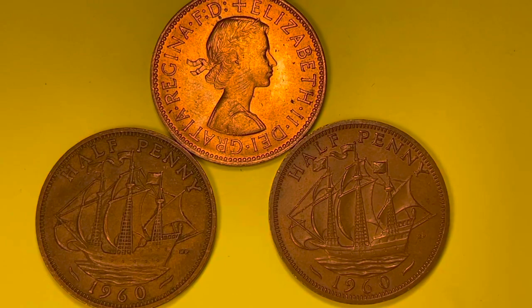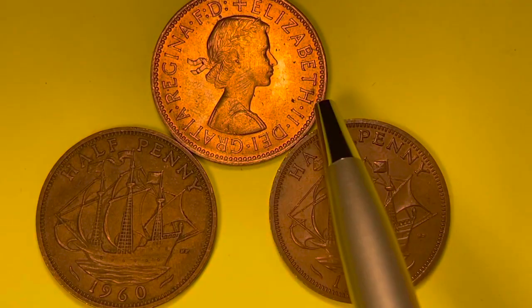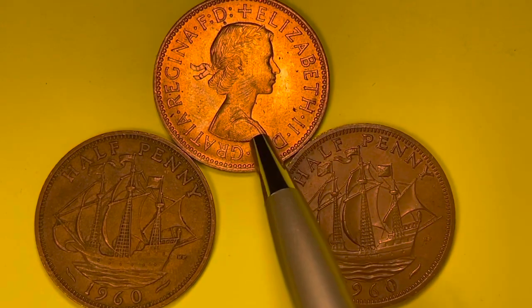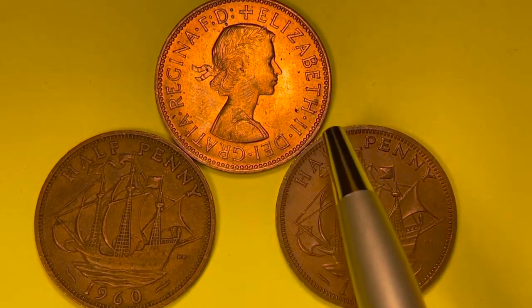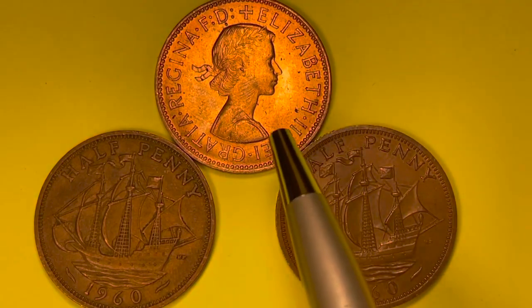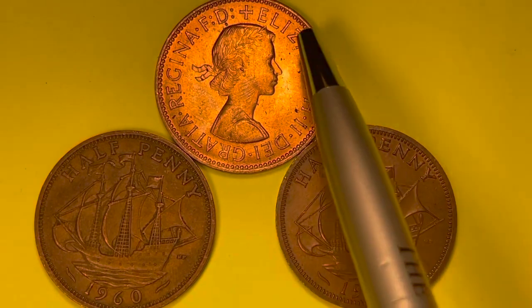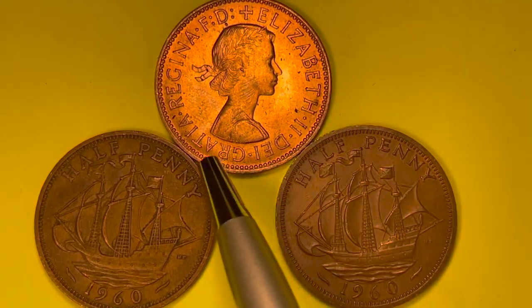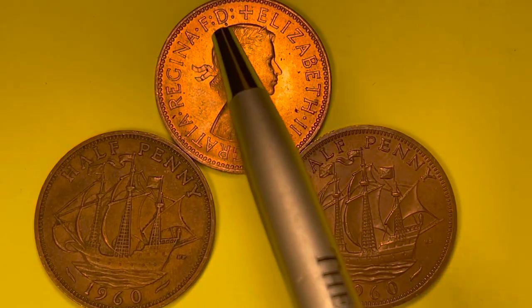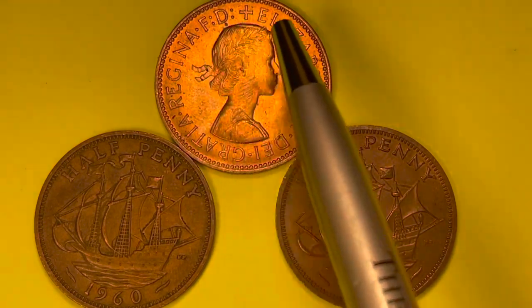This is the first portrait without the Brit Omn — in other words, it does not say 'Brit Omn' or 'Queen of all Britons' on here like the 1953 version did. It was only the 1953 version that said Brit Omn on it. This one says 'Elizabeth II Di Gratia Regina F.D.' — Elizabeth II, by the grace of God, Queen and Defender of the Faith.